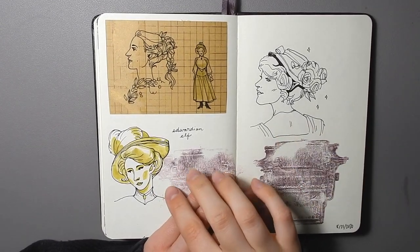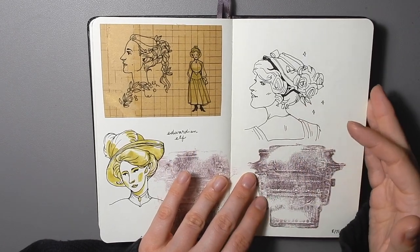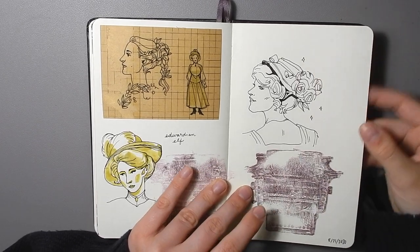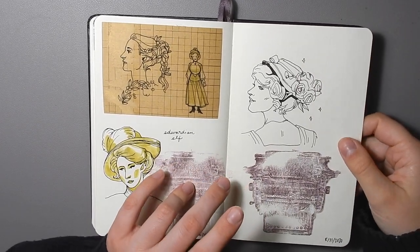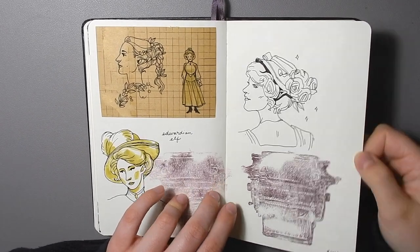I wanted to draw some Edwardian elves, which was sort of fun — not the direction I really want to go with this idea, but in the future I might want to do a legit, well-painted portrait rather than some pen scribbles.